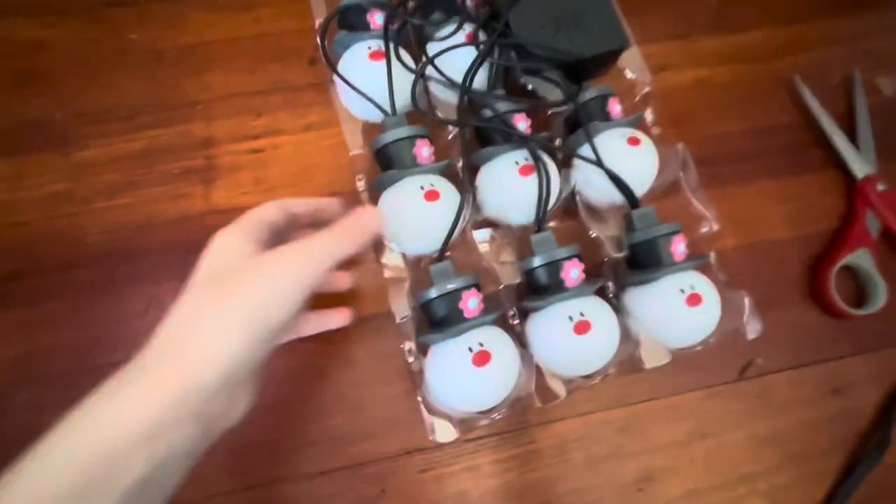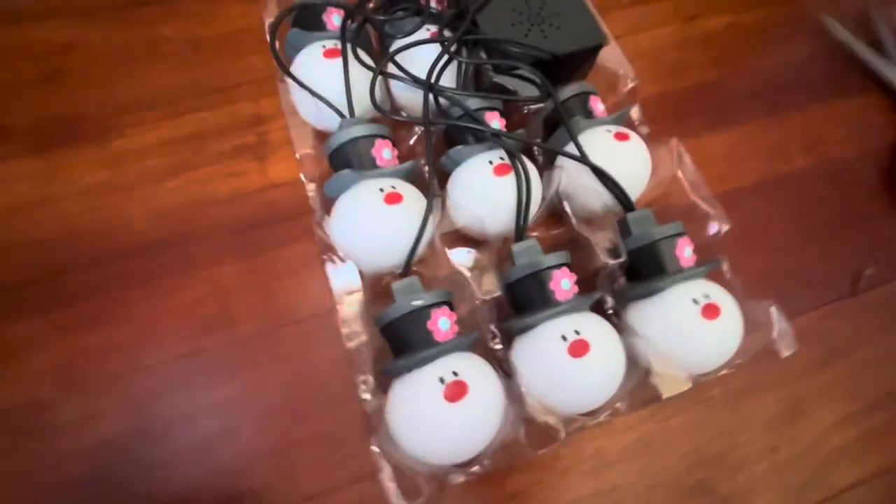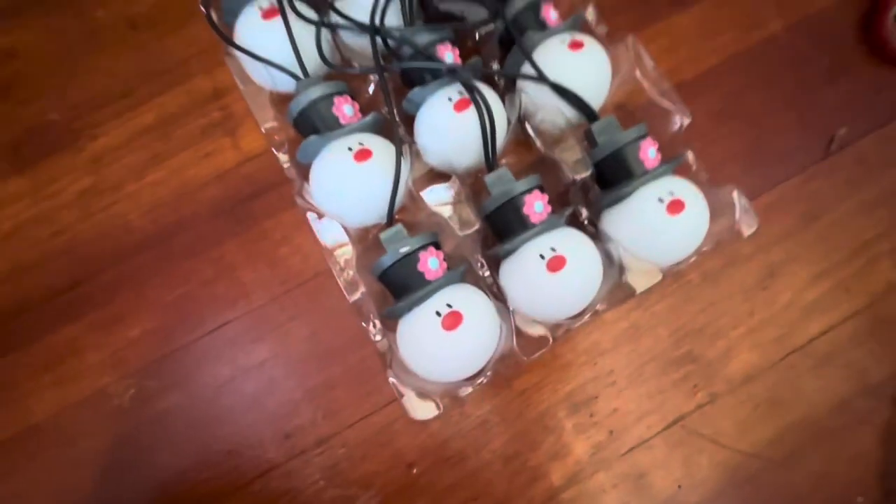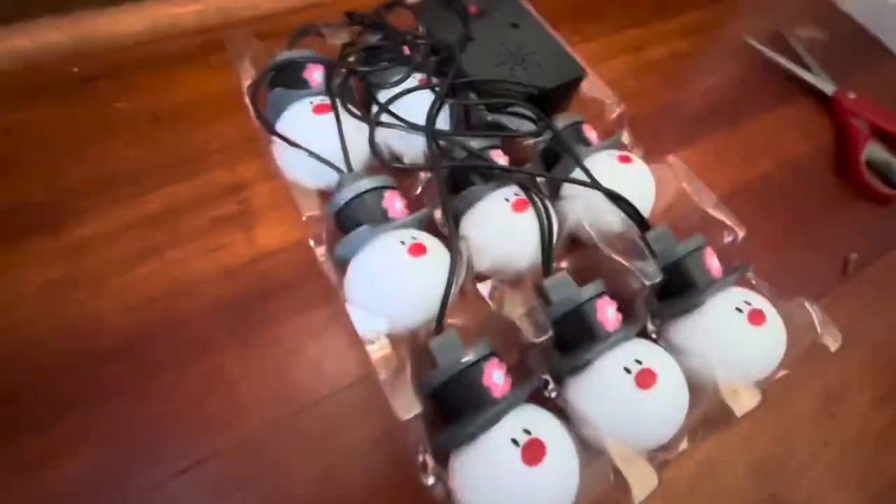Okay, it is now out of the box. Originally I was gonna take the full string thing out of the box — that rhymed, 'string thing.' But I just figured I would show this first. Now it's time to actually get it out of this, so it would just be the Frosty string.